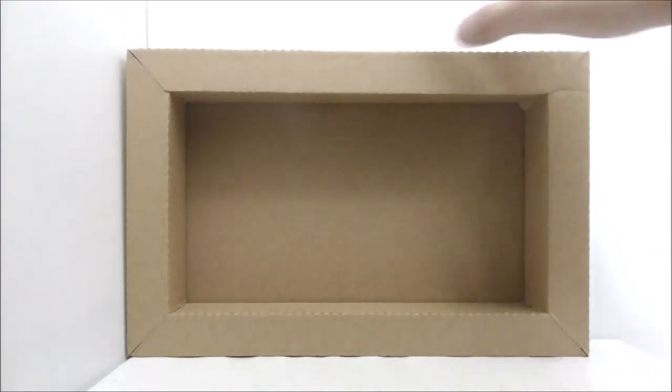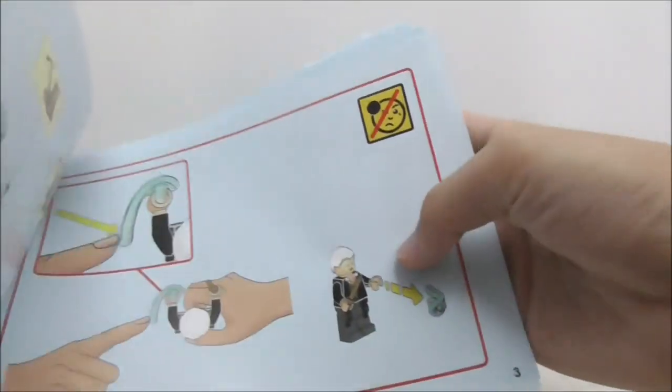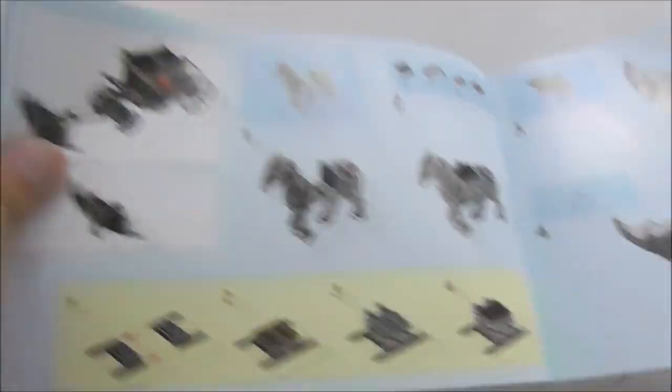Inside the box it does come with a small crate. This is the instruction manual right here — this is the front, this here shows you how to build the minifigures, and it shows you how to fire the power blast piece. This is the first page of the build.